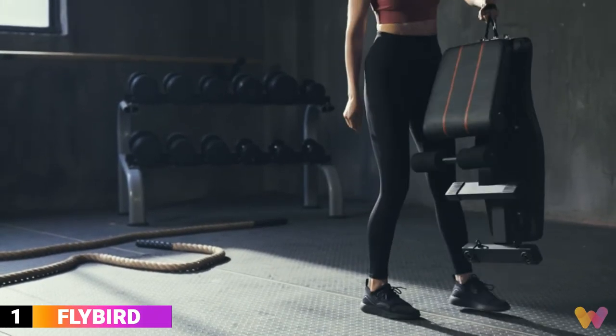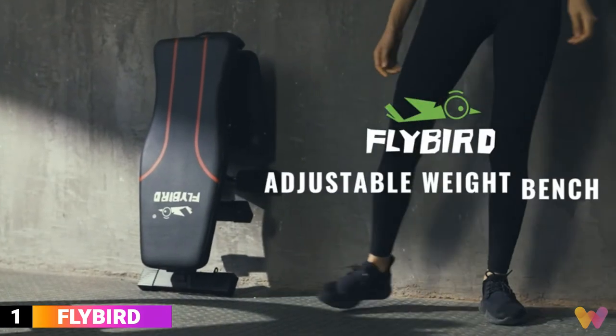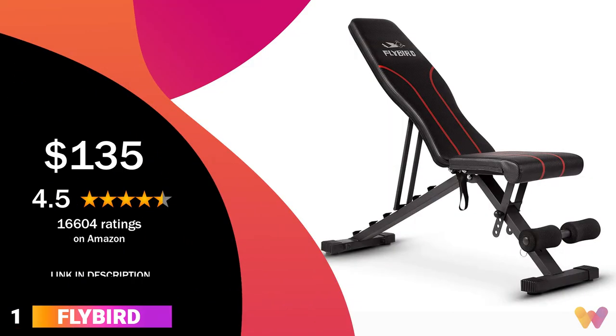It also saves space, easily fitting under the bed or closet. It comes in two colors, black and gray, and you can get the bench for around $135. It has a 4.5 rating on Amazon.